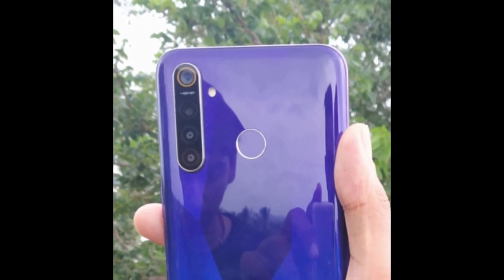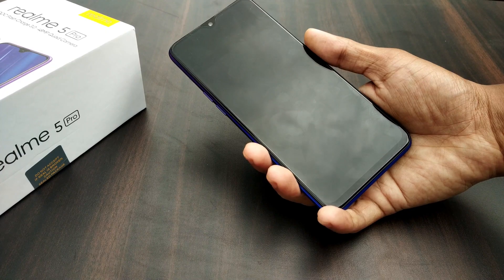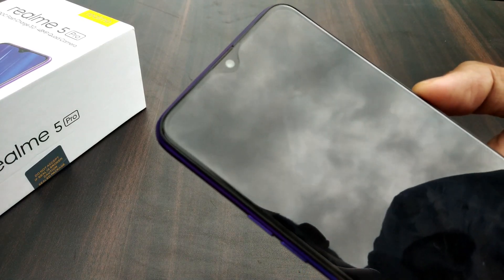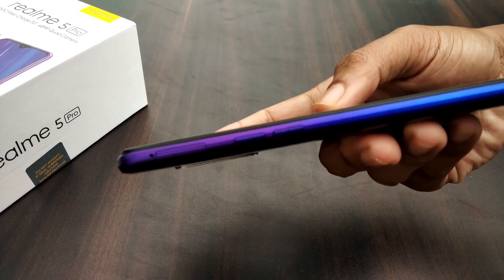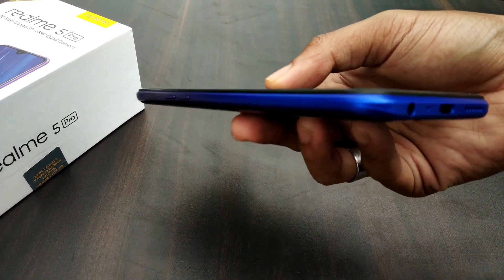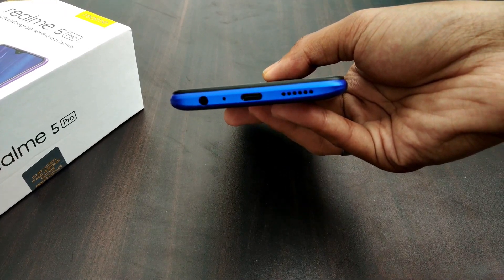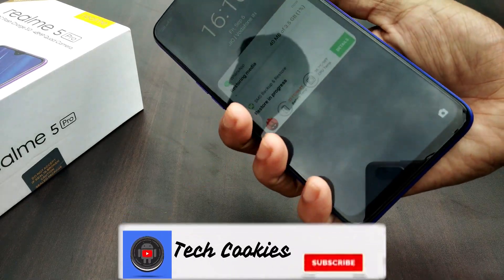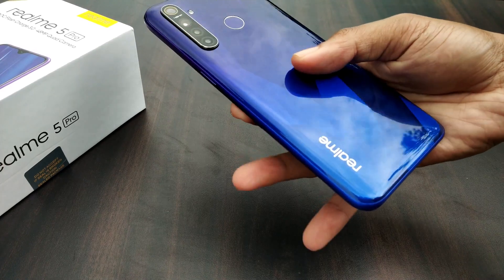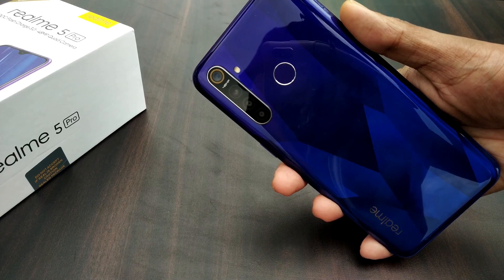Let's go directly to the phone and see the specifications. First, we will talk about the display — it is an IPS LCD display with a resolution of 1080 x 2340 pixels. The screen size is 6.53 inches and it has Gorilla Glass 3 Plus protection. The screen-to-body percentage ratio is 83.6%, which is very good, and this gives it a very premium look.